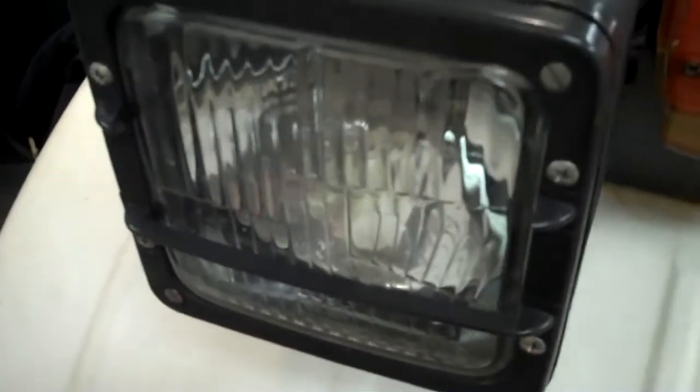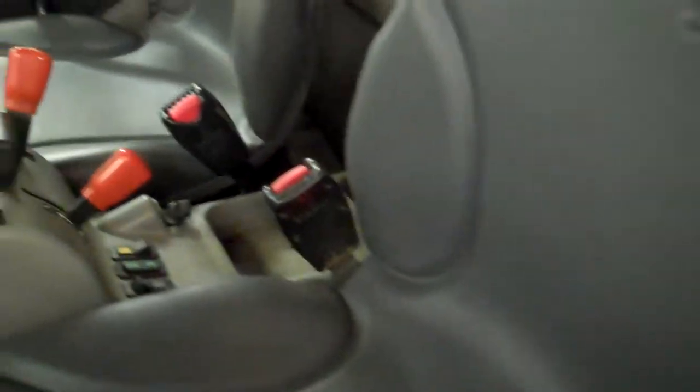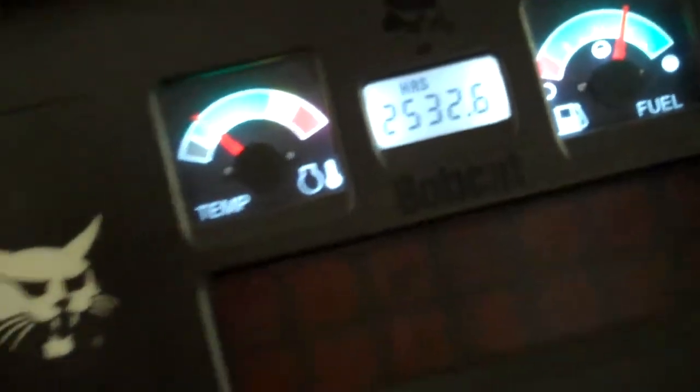This model also features the road lights, so if you're traveling on the road you can switch from these blinding overhead lights to these lights so people can see where you're coming from. The cab is heated, air conditioned, two passenger comfort. There's a shot of our hours: 2532.6.